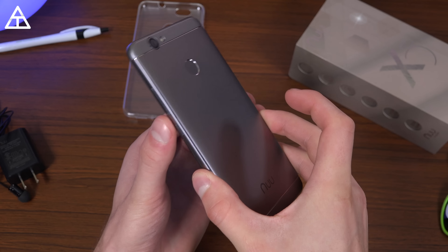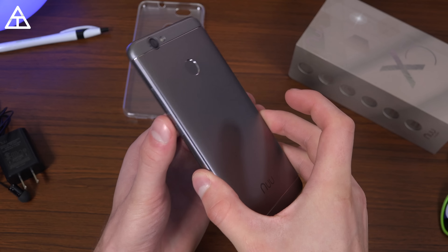Overall, that's the unboxing and some impressions on the NuMobile X5 — $200 on Amazon, all links down below. Hopefully you enjoyed this video. Be sure to click that thumbs up button, and as always, thank you very much for watching.